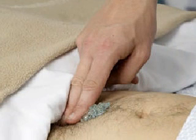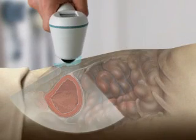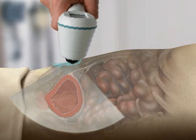Palpate the patient's pubic bone and place an ample quantity of gel midline on the patient's abdomen, about 1 inch or 3 centimeters above the pubic bone. Standing at the patient's right side, place the probe on the gel and aim toward the expected location of the bladder.